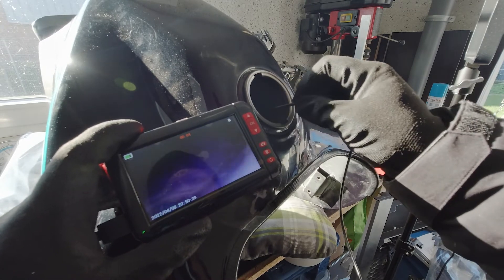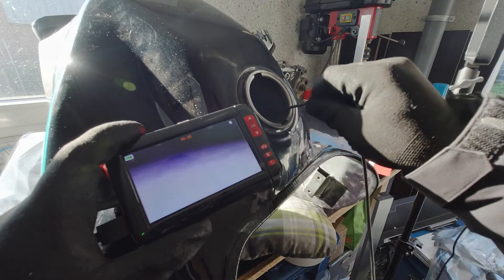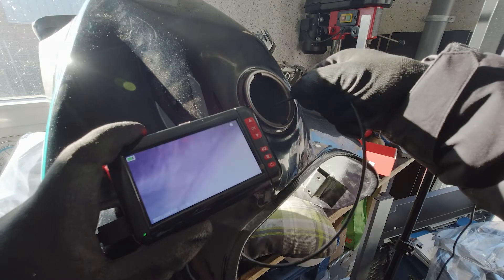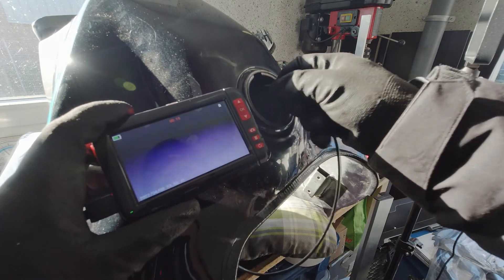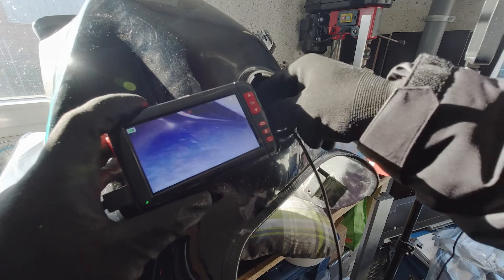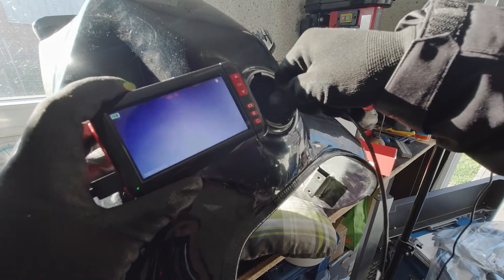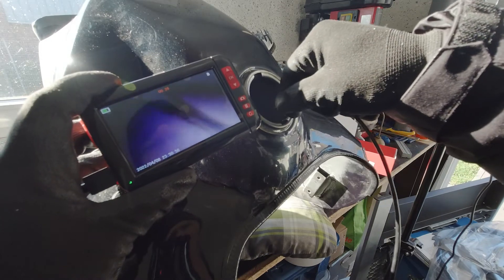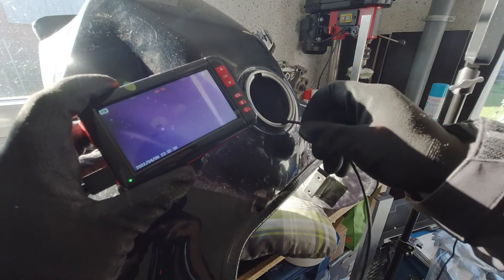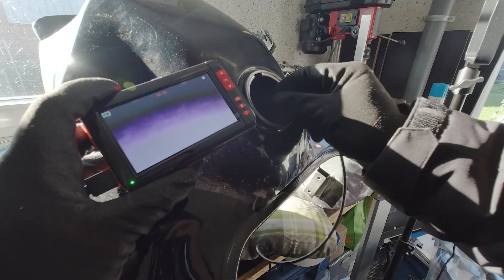For now, we will find that missing filter. The cable on this endoscope is so lightweight that it twists however it wants — you cannot control it at all. I was so frustrated using it. It has a light at the tip, a display, SD card recording, everything, but no simple way to actually steer it.